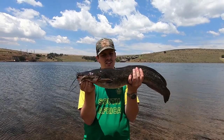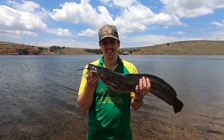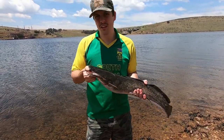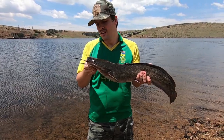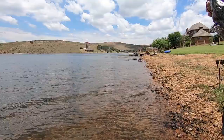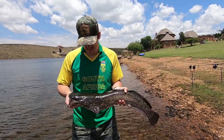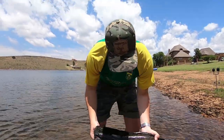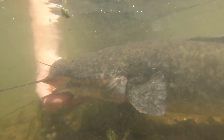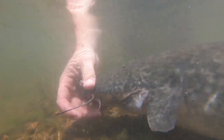They're the garbage disposals of the dam. They get a lot bigger than this — this is probably like a 3 to 4kg one. They can get like 20kg; that would be me holding it like this and its tail still touching the car. These things are quite tough — they can stay out of the water for a good part of a day and a half without dying. I just want to get a quick weight on this guy, a couple of photos, and we're going to get a release on him. It's a nice 3.5kg barbel, a little tank of a fish.